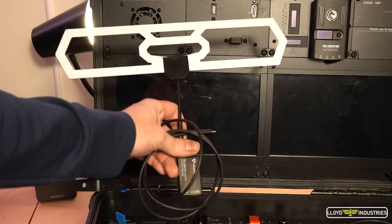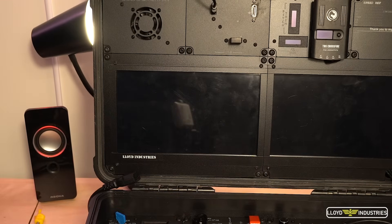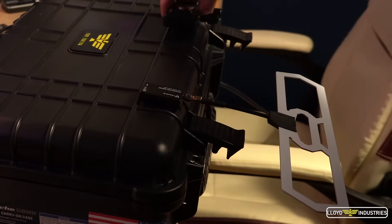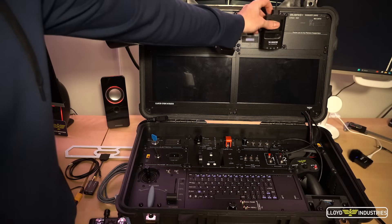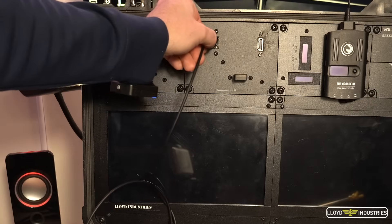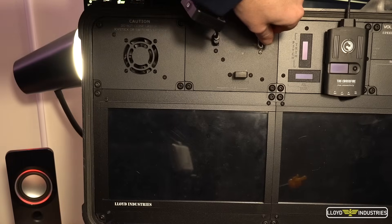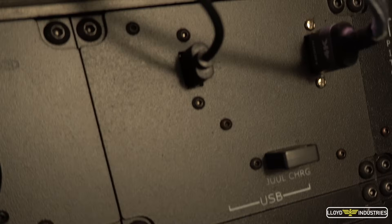We start by connecting all the peripherals, such as the telemetry radio and the digital video receiver with Velcro on the back side. We plug in the transmitter module, power, and HDMI for the video receiver and the telemetry radio into the PC's USB port. The other USB port is a 5-volt USB charging port to charge a wide range of devices, including those nifty electronic cigarettes you puff on when you can't see your aircraft anymore.